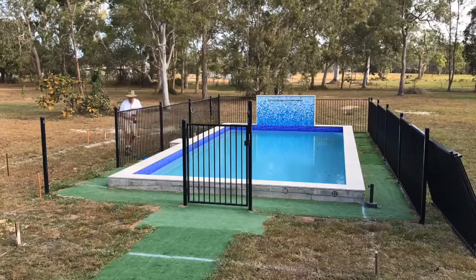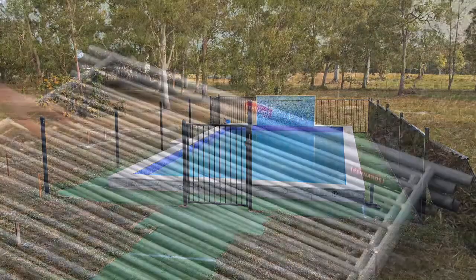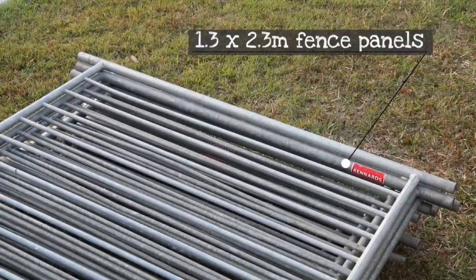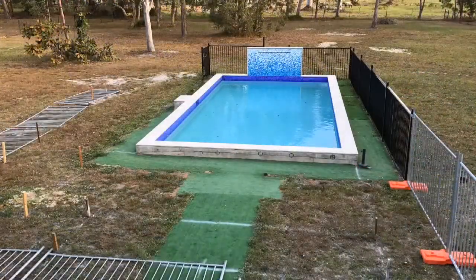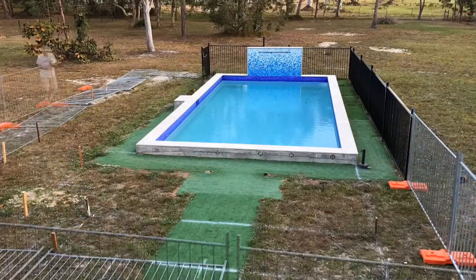Just because you're working around a pool doesn't mean you can leave it open — you still need to have a fence that complies with safety standards. If you're not putting a permanent fence back straight away, you need to install standards-approved temporary pool fencing. You can hide this panel by panel; it's simple to install.